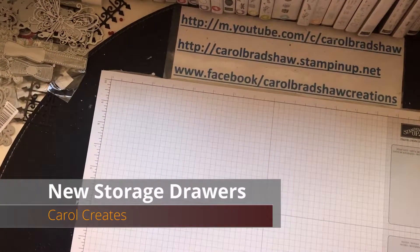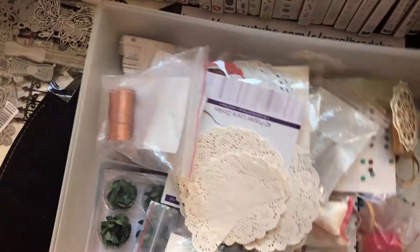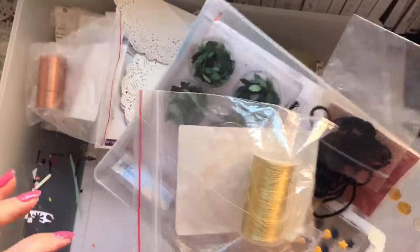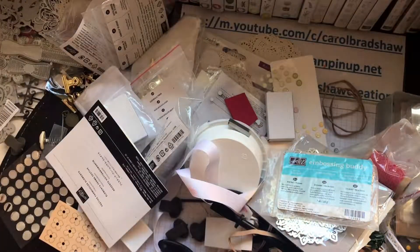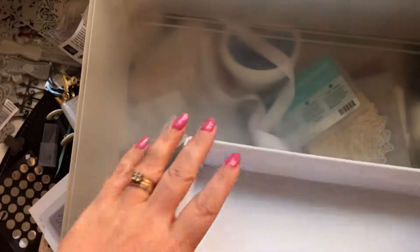Hi there, it's Carol here bringing you another video. I have this four-drawer storage container — three of them are this height and one is even bigger. I've tried to sort them into boxes but it's everywhere, just rubbish everywhere. Oh my god, okay, it's all tipped out.